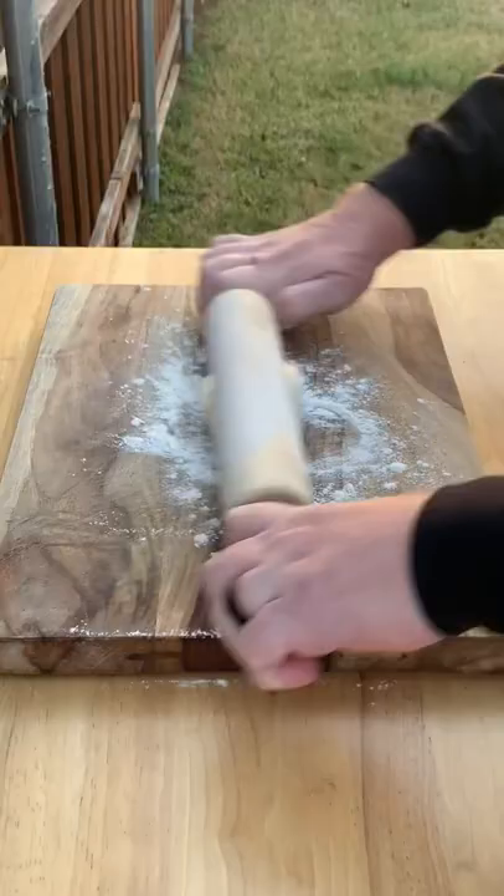We're gonna start things off with some sausage. I got these from Slovacek. We're gonna smoke them on the RegTech Bullseye at 225.